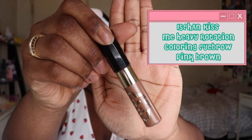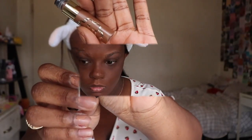Starting off with brows, I'm taking this brow gel in the shade pink brown — it was a little light as you can tell, but I still made it work. Then I'm taking my Tony Moly eyebrow pencil and filling my brows in, and I'll also top this off with a clear brow gel just to set everything.